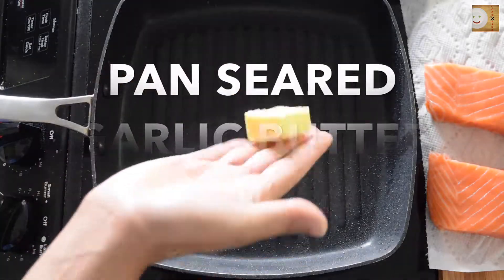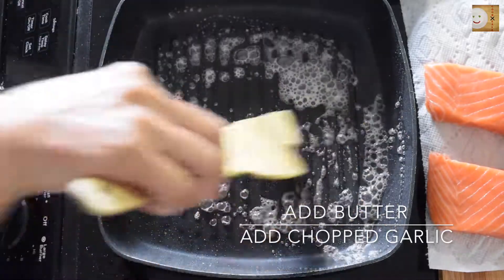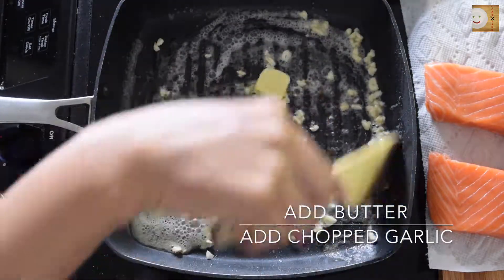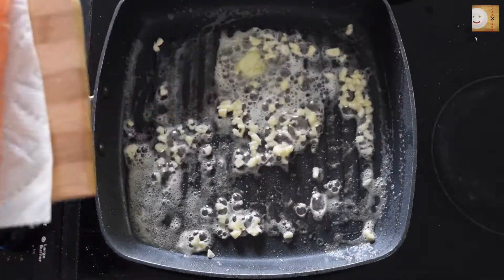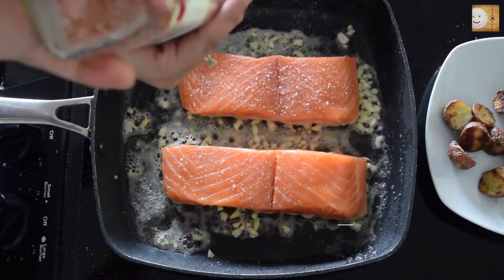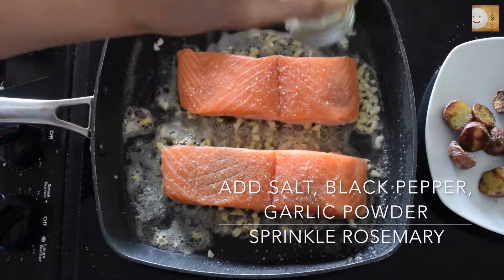Now let's prepare pan-seared garlic butter salmon. In a cooking pan, add a reasonable amount of butter, then add chopped garlic. Soon after, add the salmon fillet and prepare to add seasoning.